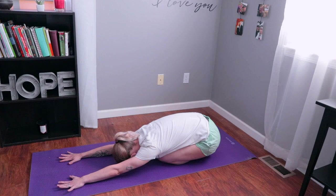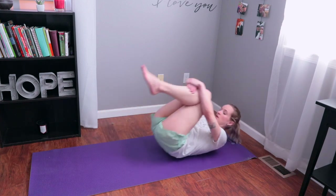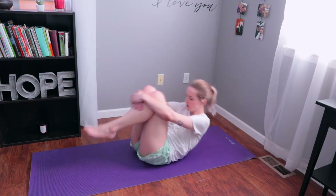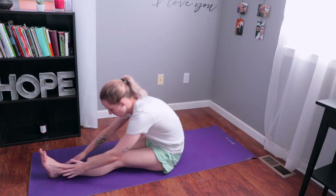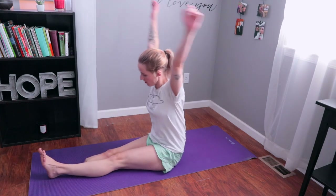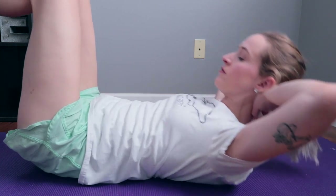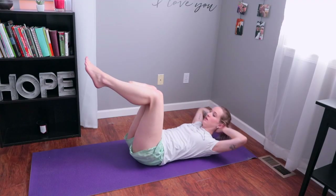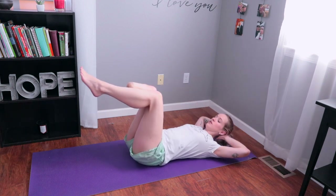Now we're going to come back to child's pose and breathe deeply. Then transition to a sitting position — but before we do that, rock back and forth if you're on a comfortable surface to loosen up more of your back. As you come up, stretch forward and reach for your toes — there's no need to touch them, just a quick little stretch. Then we're going to start some crunches. I like to keep my legs in the air to make it more challenging, but feel free to keep your feet on the ground.